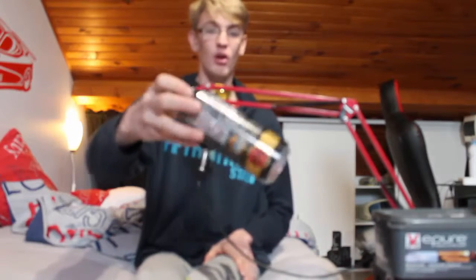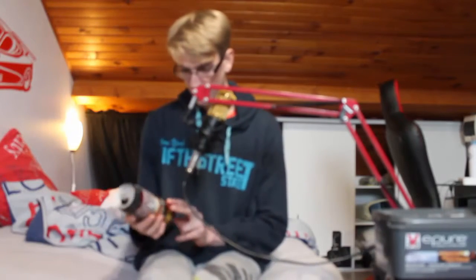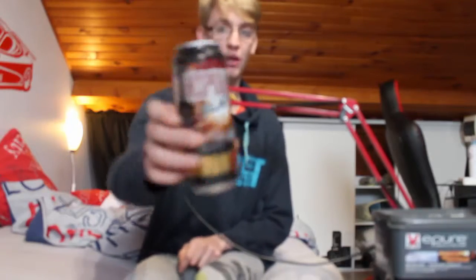Donc pour cela vous aurez besoin d'une canette — là c'est une canette 500ml, bon peu importe la canette — là c'est une Desperados.